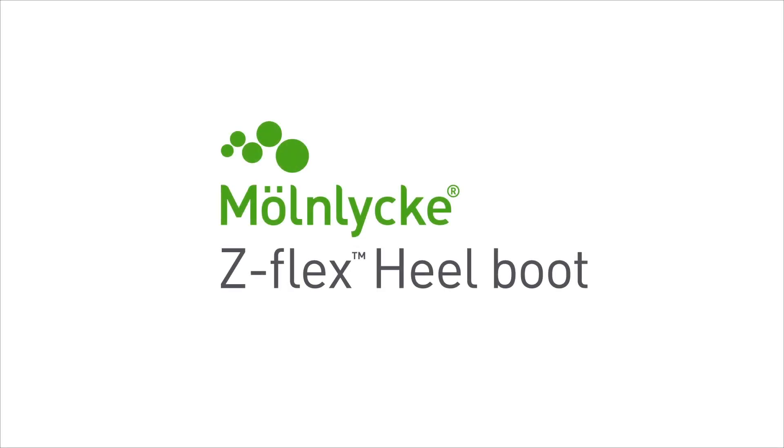The Molnica Z-Flex fluidized heel boot addresses the important problem of pressure injuries on the heel. Our goals in designing the boot were to create a solution that lifts the heel, is comfortable to wear, and easy to use.